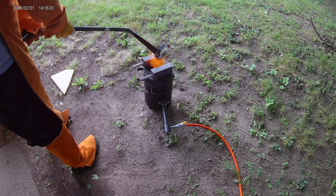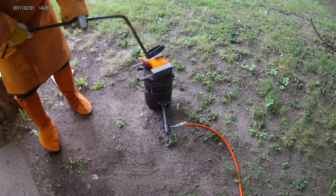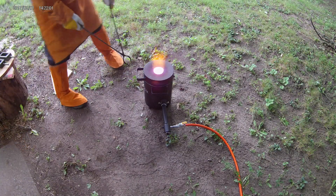Preheating all tools and molds is an important step. It prevents damage to the molds and the crucible. Touching a 2,000 degree crucible with a cold tool, or pouring molten metal into a cold mold can cause a lot of damage.